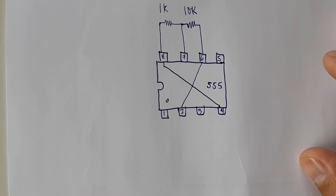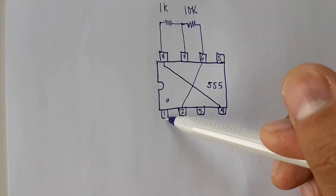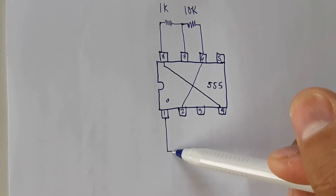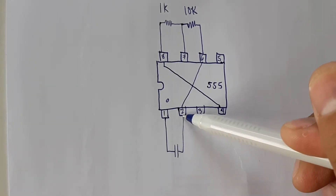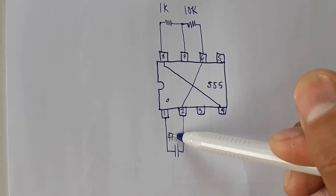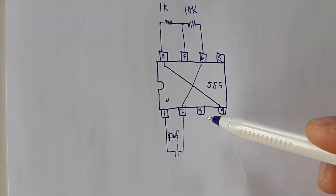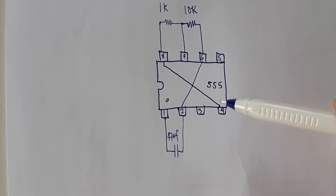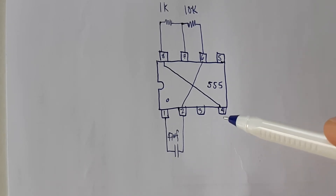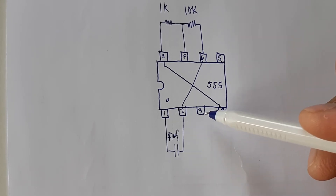Connect your capacitor in between pin one and pin two. This capacitor is 47 microfarads. Then in between pin three and pin four, connect your LED in series with a 1K ohms resistor.